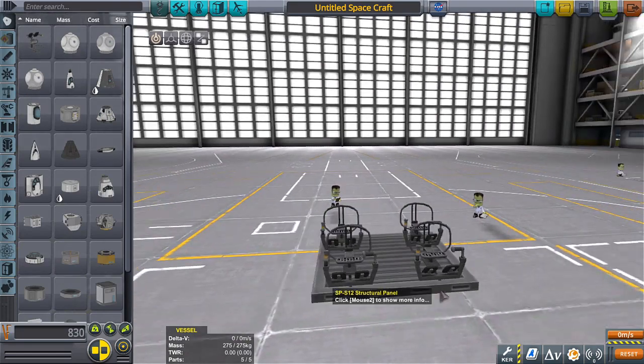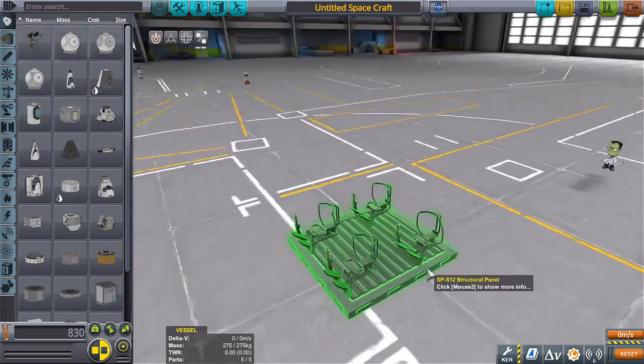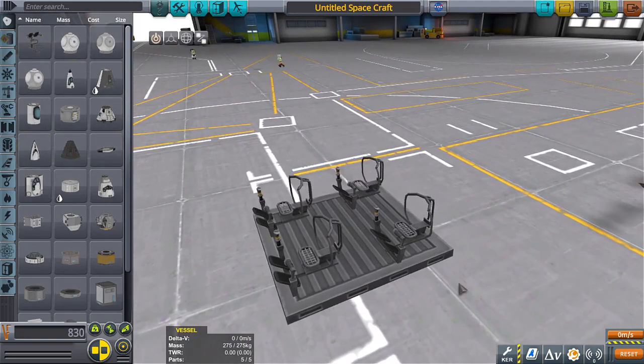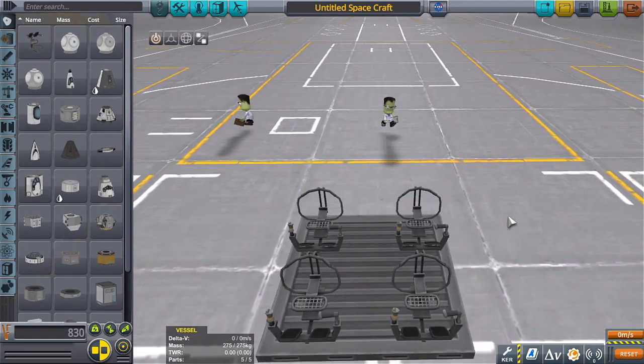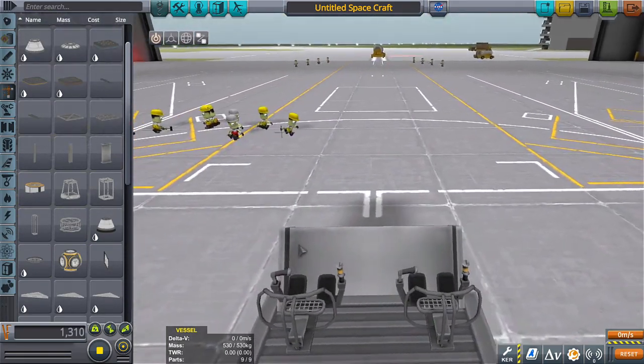It would be kind of cool if the command seats were given like a silhouette of the Kerbal that was about to sit in them, so you can kind of gauge where everything is. I mean, that would be nice. They'll have a nice little dashboard to drive the vehicle with.